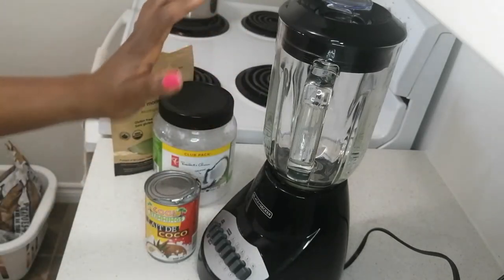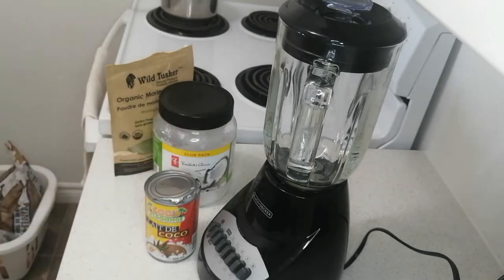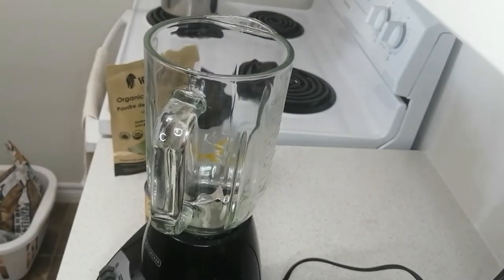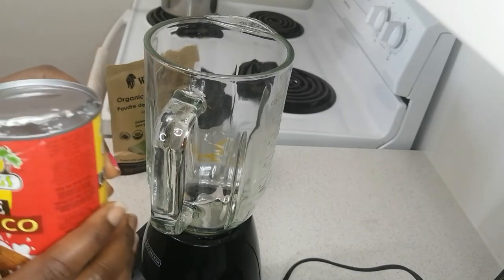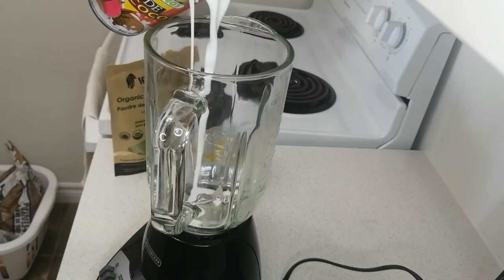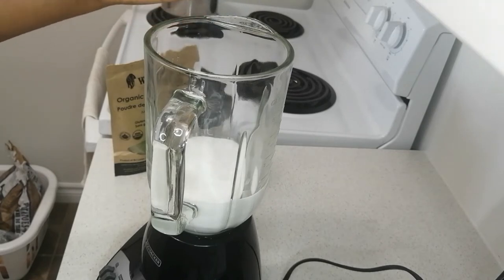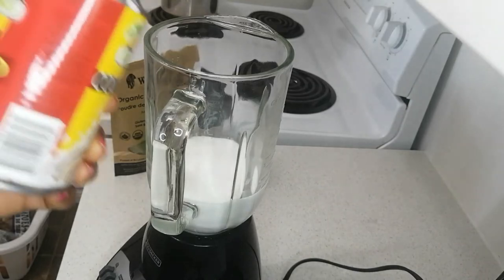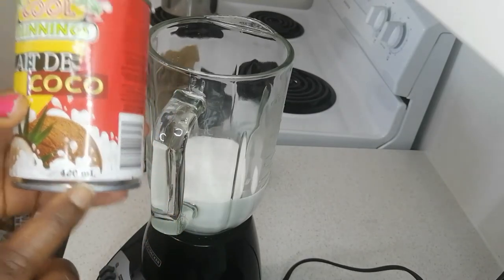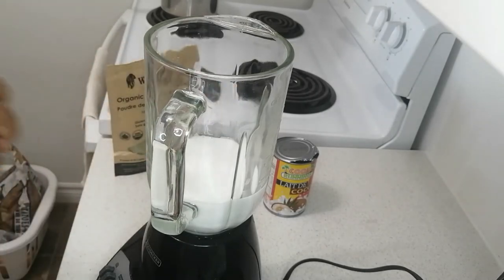We'll also be needing the blender because I like to just dump everything in and blend it together. I like to make my videos nice and short because I know people are short on time and need something good for their hair. We'll start with the coconut milk — coconut helps to make your hair strong, nourish and protect from aging and damage, helps with hair loss, and gives it the extra protein it needs for your hair to revive and grow healthy. That's 400ml of coconut milk.